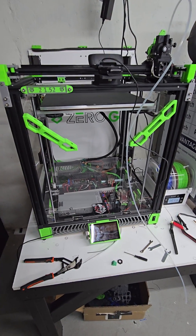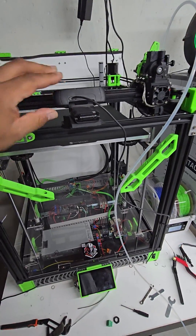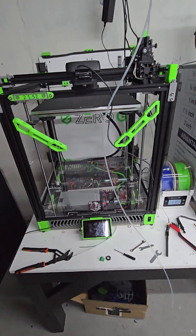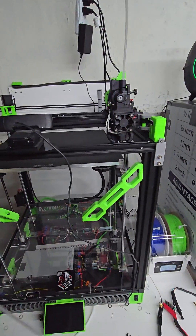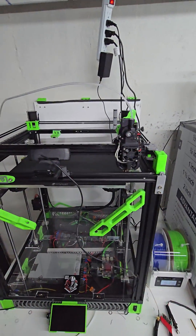A little walkthrough of the printers — the Zero-G Mercury 1.1. Right now it's actually down; broke the canvas cable, so that's on its way.